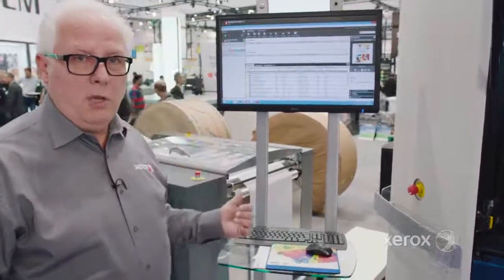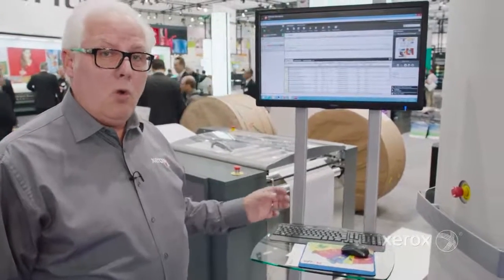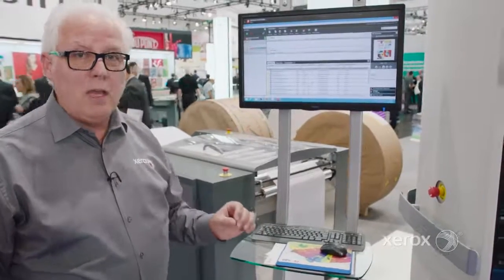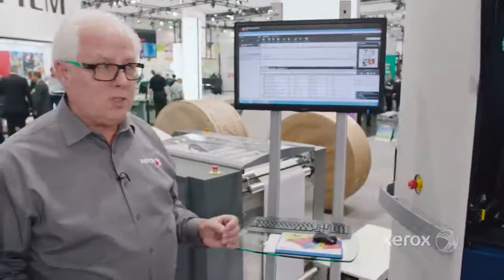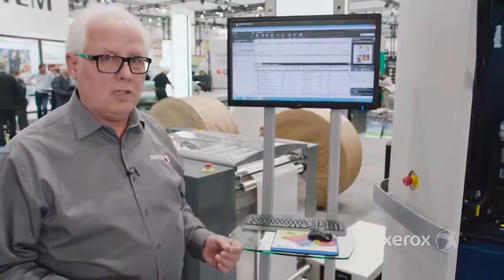If we look at the input side on the unwinder here, we can run either slack web or tight web, depending upon the speed you need to run the system and the weight of the stock. The system will run from 40 to 230 grams stock, and we've enhanced it to also run the new high fusion inks.